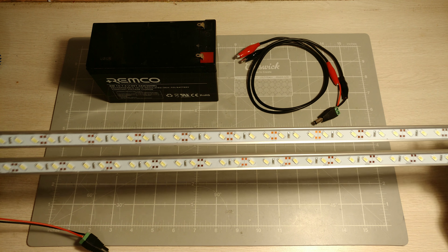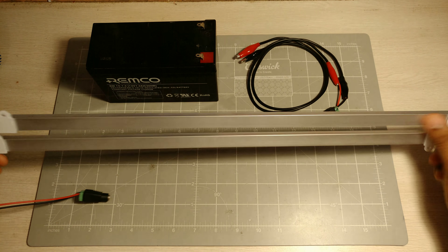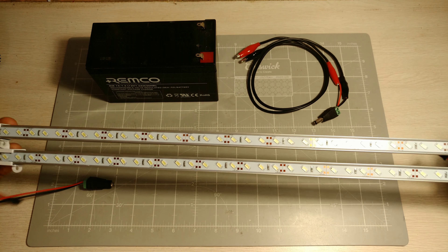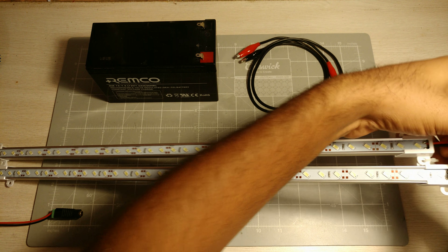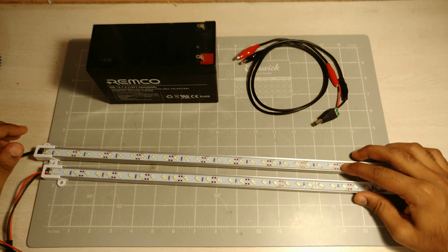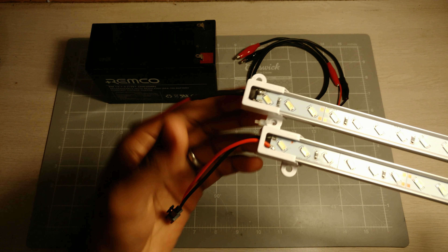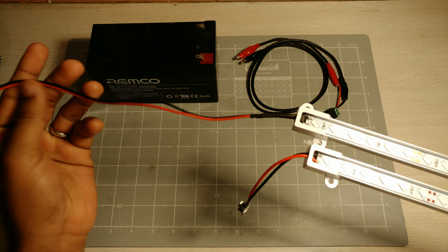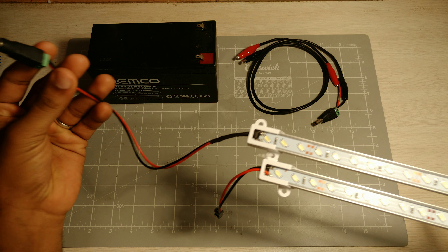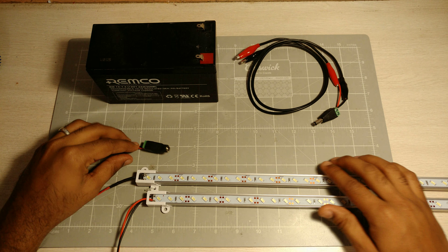These are two 12-volt LED strips. They came with a nice aluminum backing and mountable clips at the end, and they have useful clips on either side where you can connect them up in parallel and have both of them running off the same power source simultaneously. All I did was desolder one of these connections and solder on a standard positive and negative cable, then connected a DC barrel connector to this.